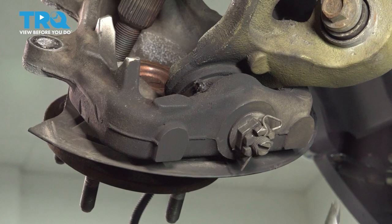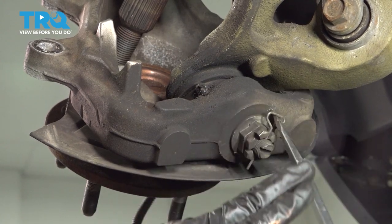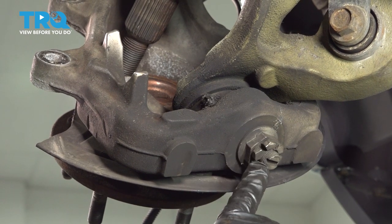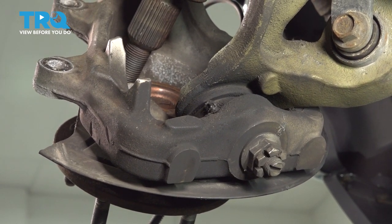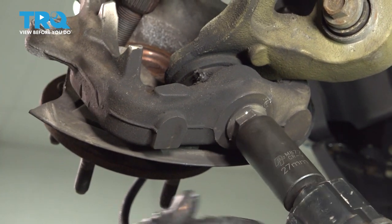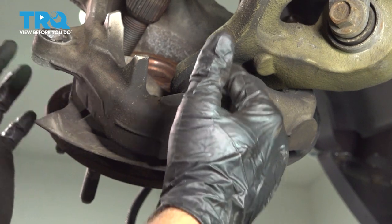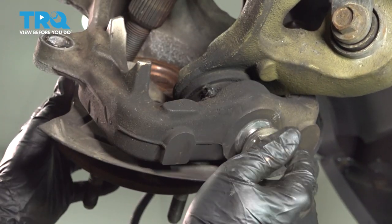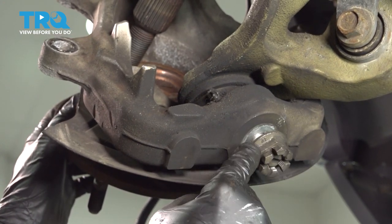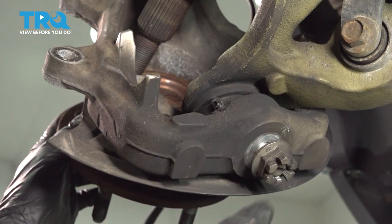Let's go ahead and start by removing our lower cotter pin. Once we get that out, we're going to loosen and remove our lower ball joint nut. Using a 27mm socket, we'll loosen and remove the ball joint nut here. Now be careful — at this point there's nothing else holding your knuckle in place besides the knuckle being wedged onto your lower ball joint. So I'm going to keep this nut on as a capture nut and strike the knuckle to release it.